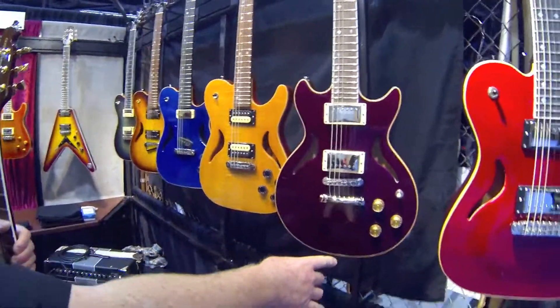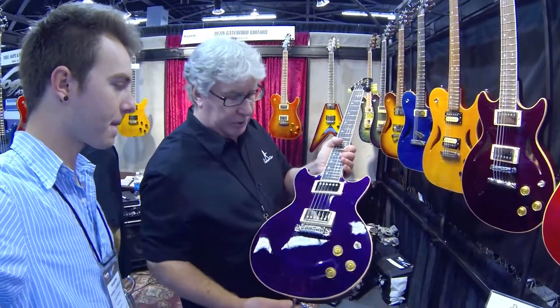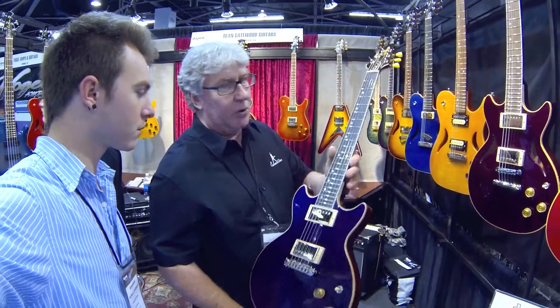This model has just started building on a 6-2. We make it in two different configurations — one with the chambers and also the solid body — and it features three-ply binding around the neck with a nice fretboard.